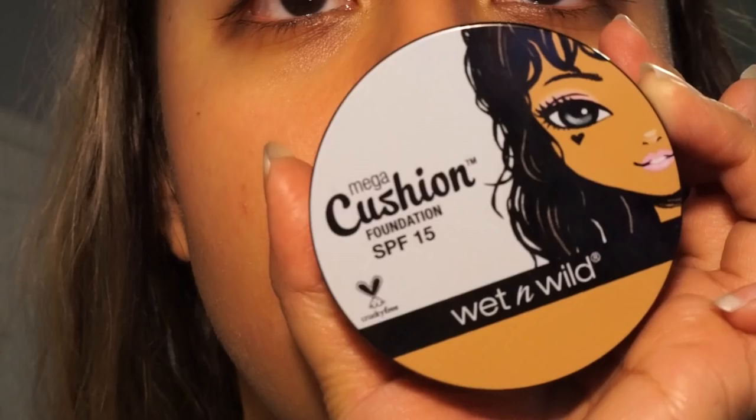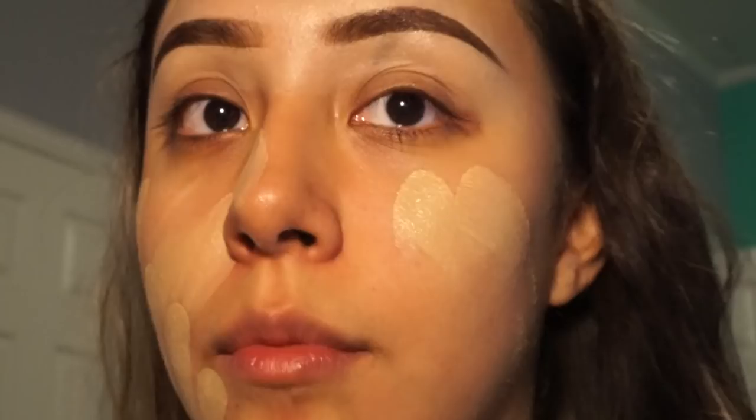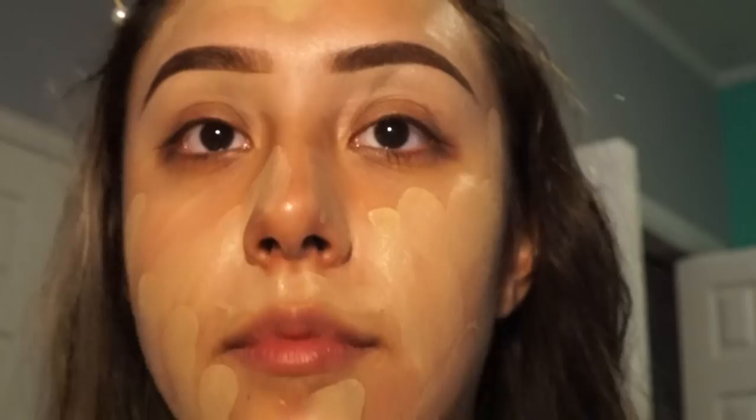After my brows, I prime my face using the Smashbox Photo Finish Foundation Primer, mainly focusing on my T-zone. The foundation I'm using is the Wet n Wild Mega Cushion Foundation with SPF 15 — it's cruelty-free and I'm in the shade Buff Beige. I dip my fingers into the cushion foundation and apply it to my face — I made sure to wash my hands before this. To blend out the foundation, I use the Real Techniques Miracle Complexion Sponge.